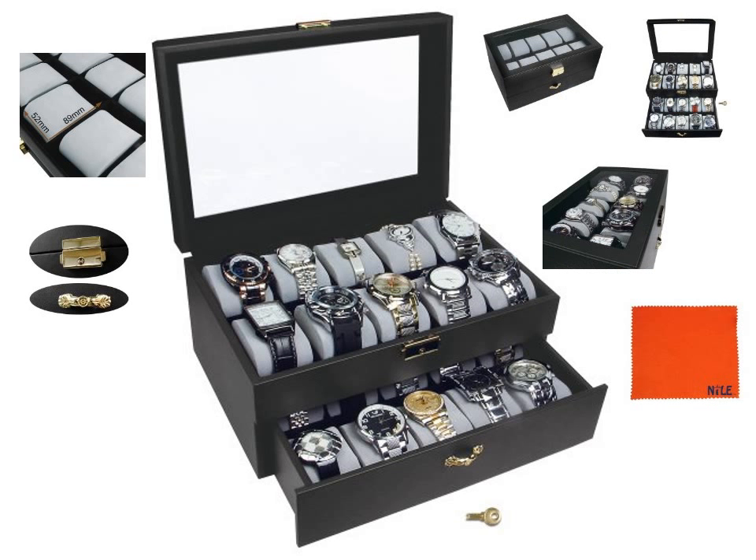Highlighted features: 2 levels, 10 watches for each level, 20 soft removable cushions, safeguarded lock for top level, clear glass top view.